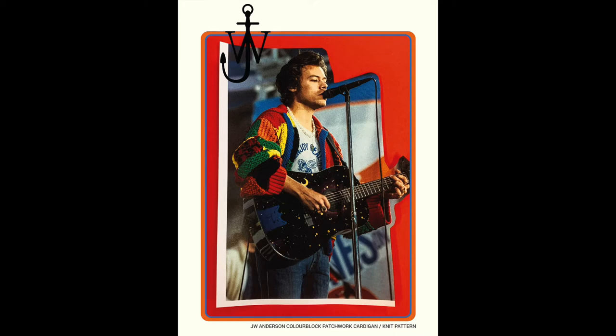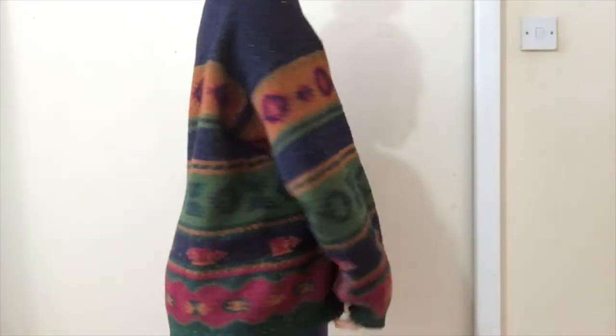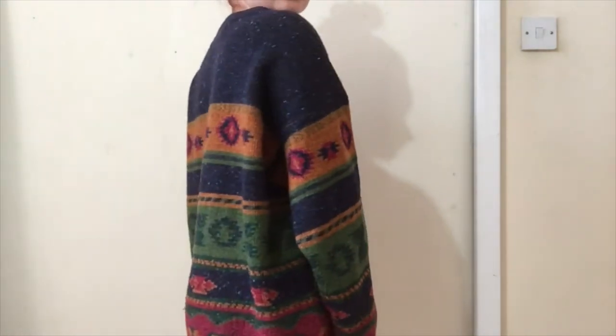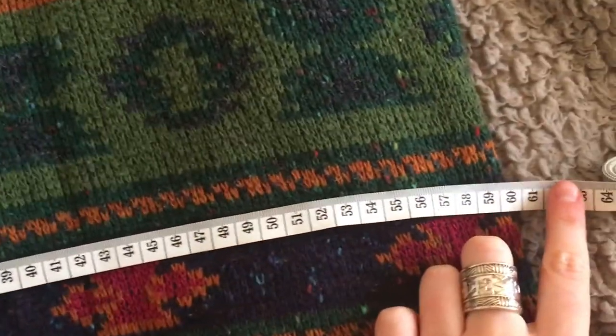For reference I'm 5 foot 1 and usually a size 8 UK clothing. The first thing I did was find an oversized jumper that I liked the fit of, and I measured its dimensions then compared it to the ones given on the pattern.